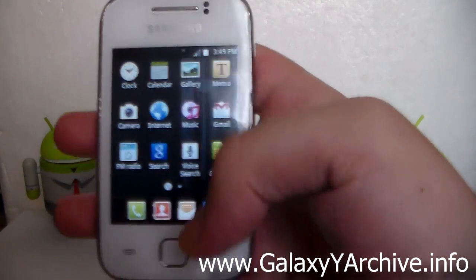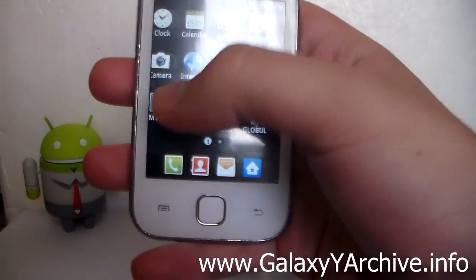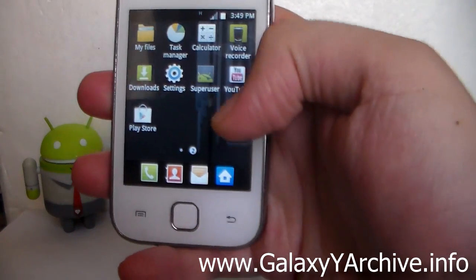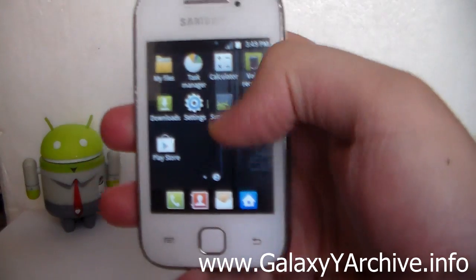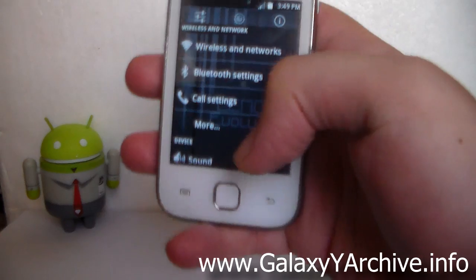The Memo, the Clock, the Calendar — some things have changed as you can see — as well as the My Files app and the Settings. The Settings have a transparent background but still retain the black and white style, as you can see from the icons.